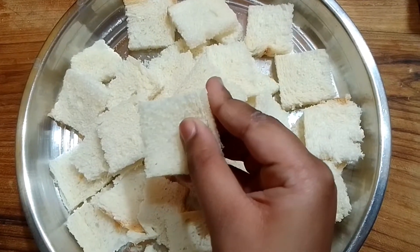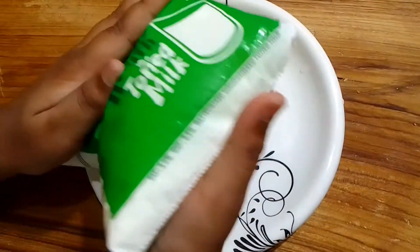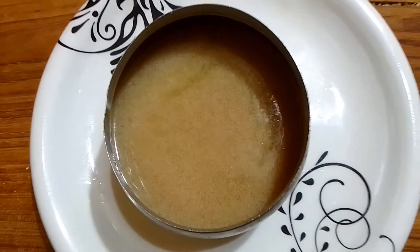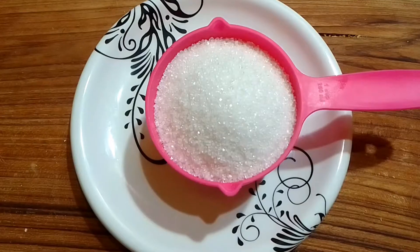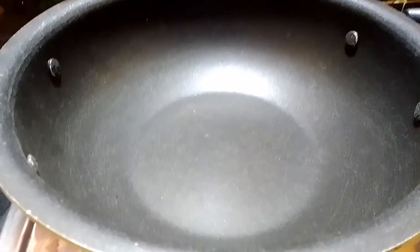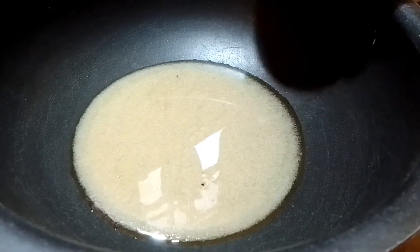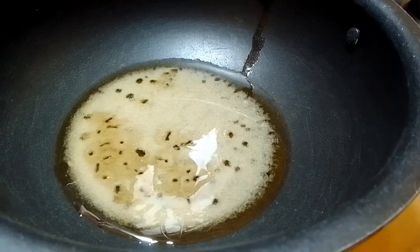Cut the bread and sides of the pan. Add 1 cup of sugar. After cutting the bread, continue with the next steps.